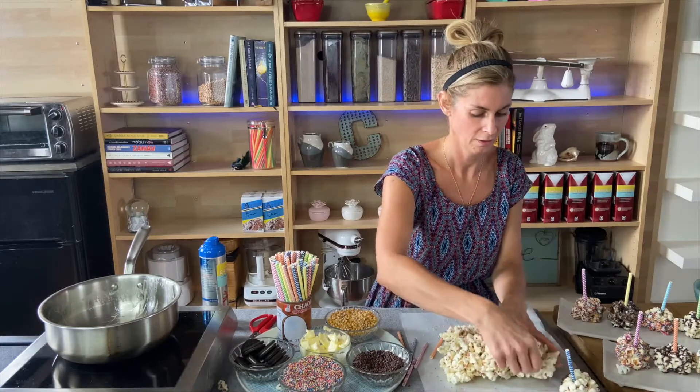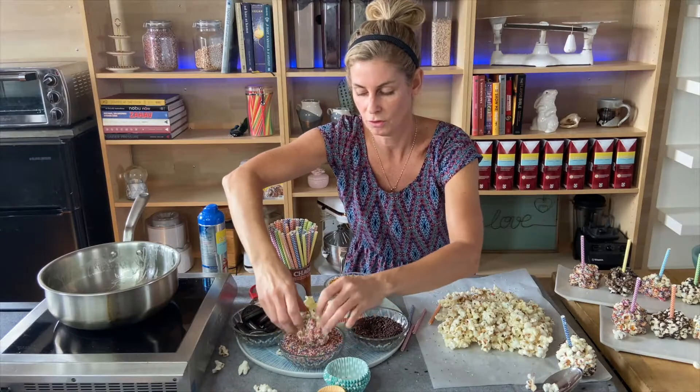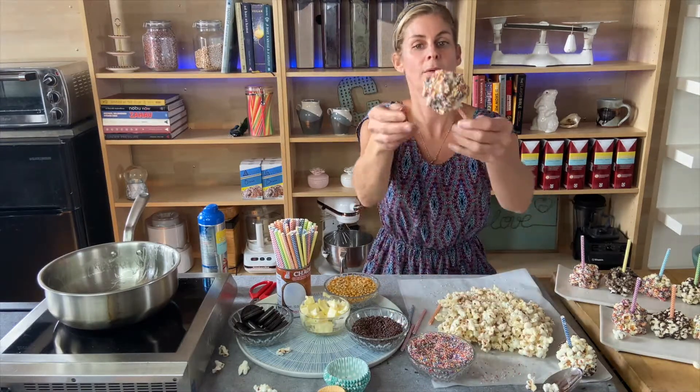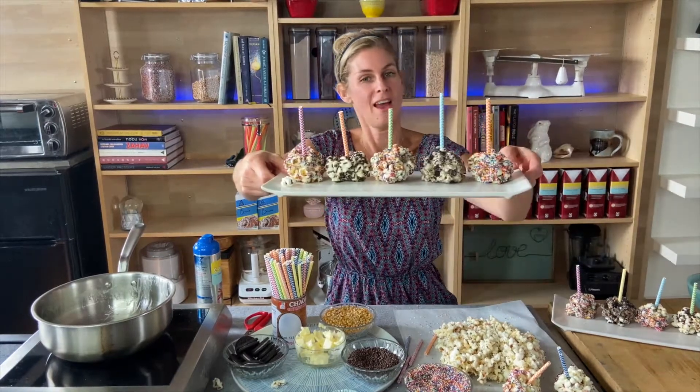There you have it — so easy and so quick that you can do this at home. Make it nice and tight on your popcorn stick, and I want more sprinkles so I'm going to roll it in all the sprinkles. You can see how many sprinkles are on here and how cool and fun these look. Keep on going and make all of these into popcorn balls, just like I have here, and enjoy.